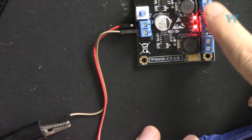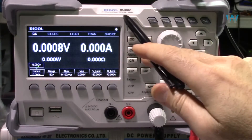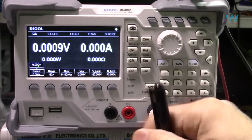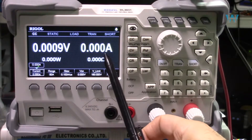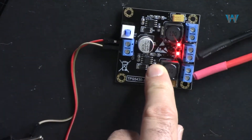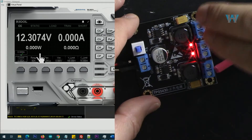I'm going to connect the output of this to my electronic load where I can set different currents. Here is my electronic load — the DL3031. These are the two terminals from the circuit connected here, and we will see the voltage and current on screen. The input is connected here and the output is connected via this wire to my electronic load.